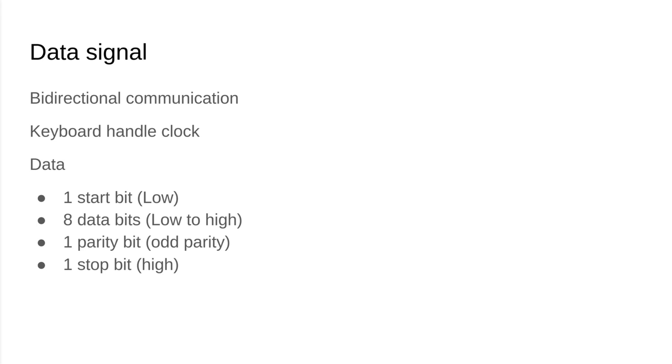The data looks kind of like a UART signal with an external clock. There is one start bit low, eight bits of data low to high, one parity bit using odd parity — which means if you add up all the ones in your data bits and they equal an even number you have to add an extra bit for parity — and then a stop bit which is high.